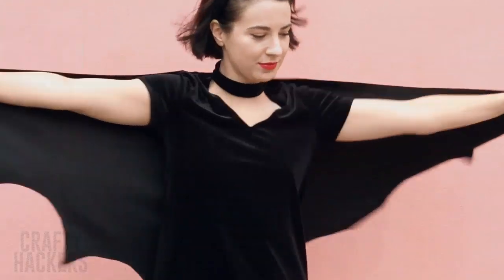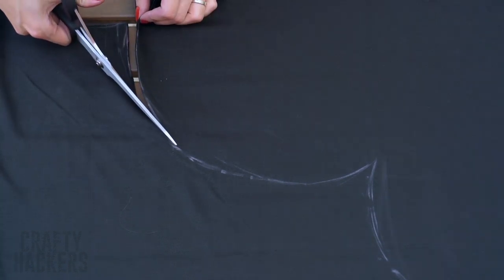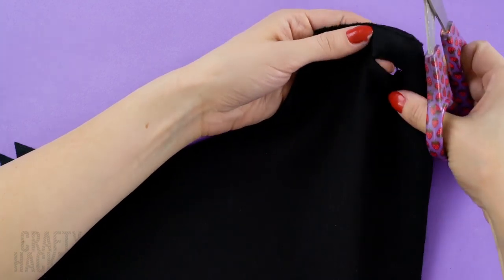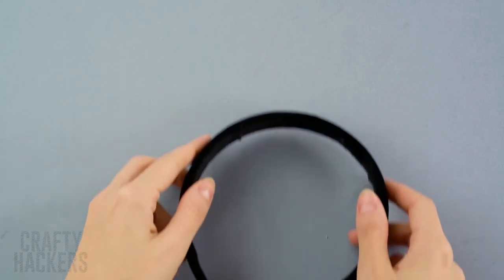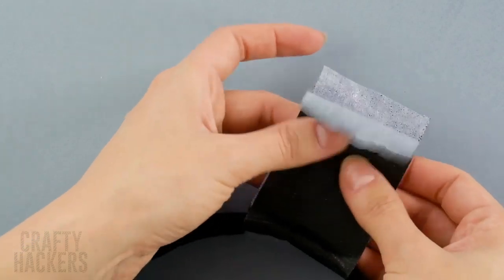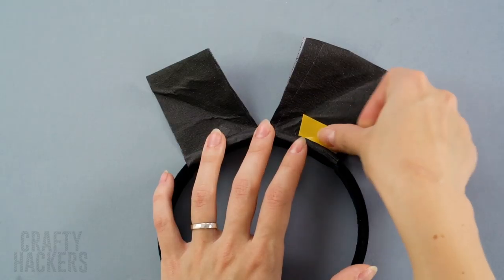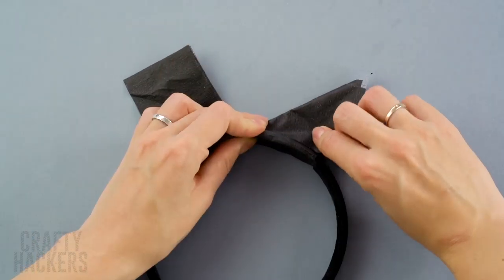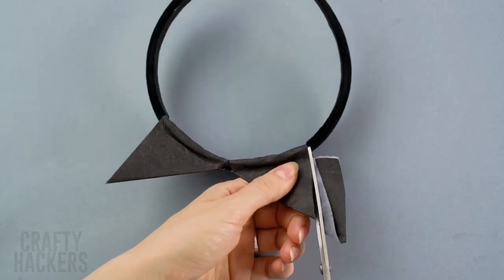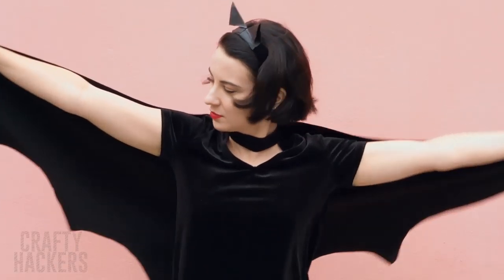Bat! This cute costume is super easy to put together. First, measure a large piece of fabric to your body, then mark bat wings in the sides with chalk. Cut the wings out — make sure to cut holes at the edges of the wings for your thumbs to fit through. Time for the bat ears! Cut a piece of black tape and wrap it around a black headband off to the side. Tape the sticky parts together at the top. Do the same for the other side, then stick some double-sided tape at the base of the ears. Pull off the adhesive backing and fold the black tape over to make a triangle shape. Stick it down, give those ears a trim — Batgirl is ready for trick-or-treating!